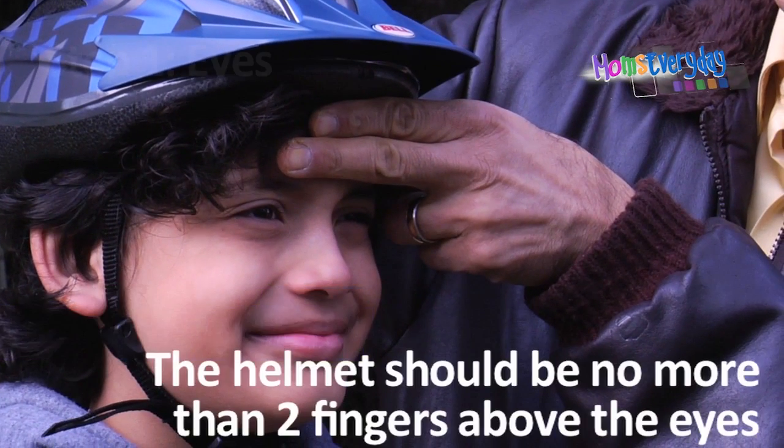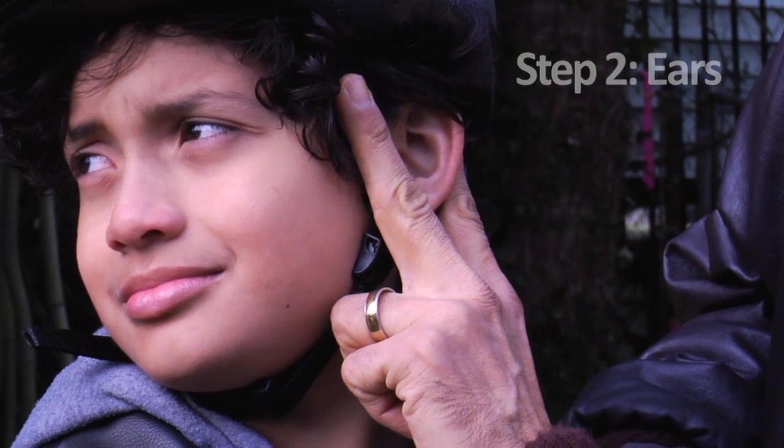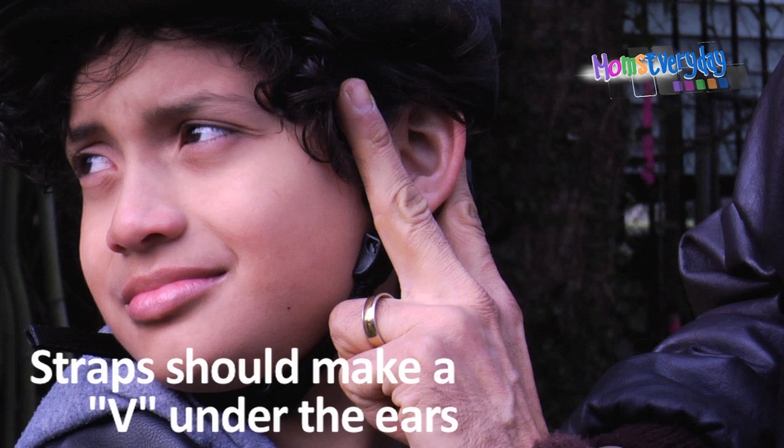First, check the eyes — the helmet should be no more than two fingers above the eyes. Next, the ears — the strap should make a V under the ears. And finally, the mouth — make sure the helmet is snug when the mouth is open.